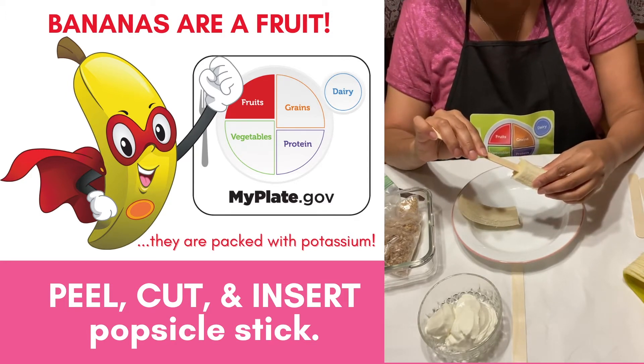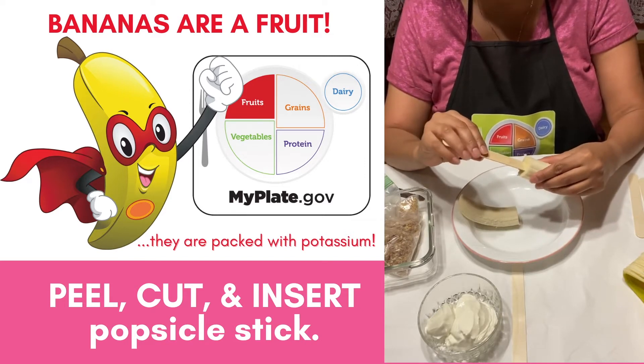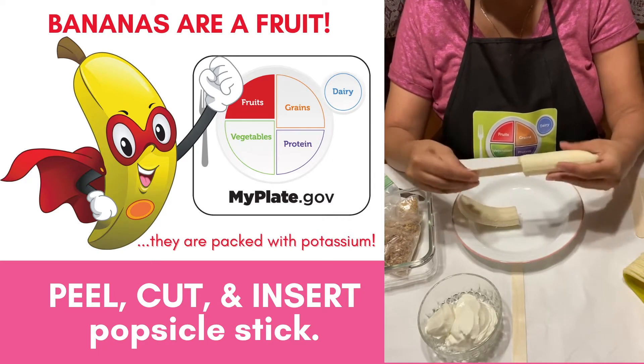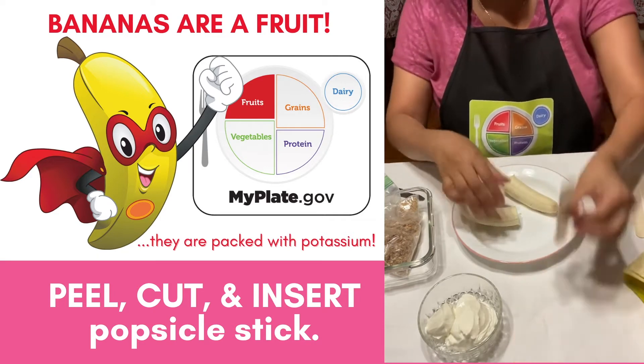Bananas are a great fruit because they're sweet and packed with potassium. I put the stick in about halfway in. Let's do the other one too.